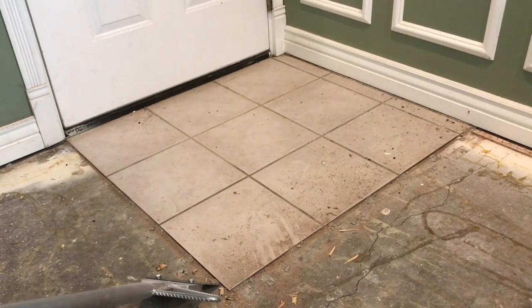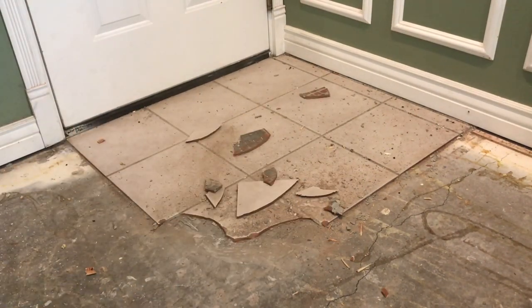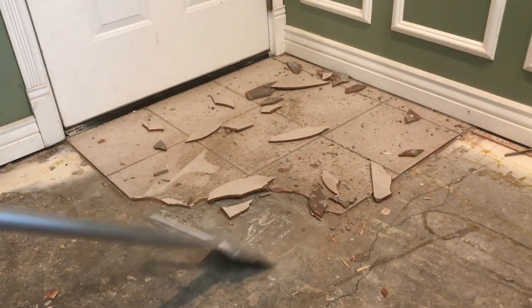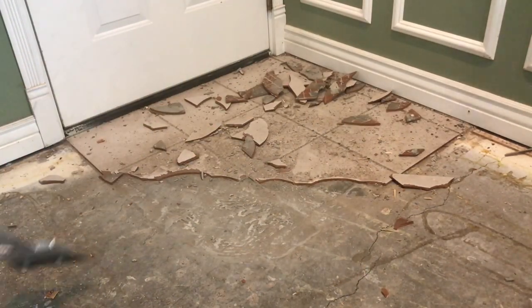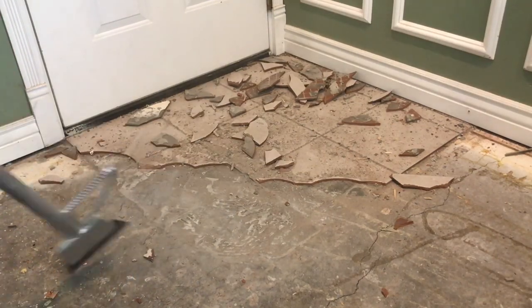First I decided to get rid of this old ugly gray tile in the entryway and in the kitchen and dining area. To do that I was faced with renting a heavy-duty automatic floor scraper at about $100 a day, or buying this handheld manual floor scraper for $20. This is a demonstration video of why I chose the handheld scraper over the large heavy-duty scraper.